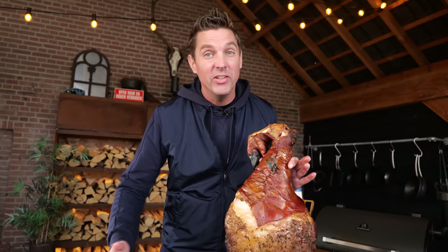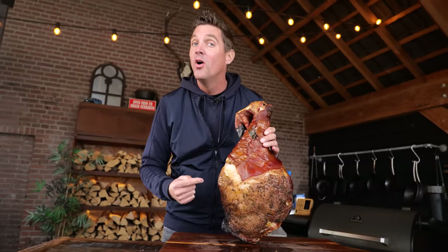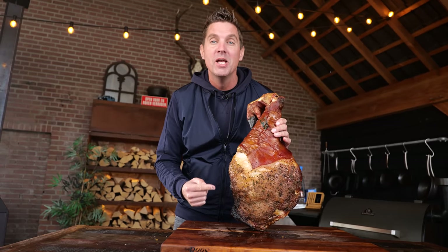You can use this for Thanksgiving, you can use this for Christmas, or you can just throw this on a table on a regular old Sunday, because this thing won't cost you an arm and a leg.